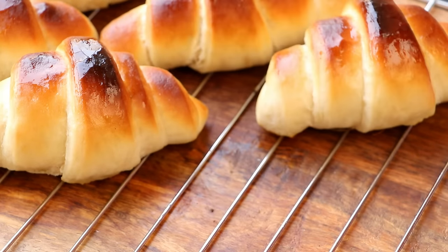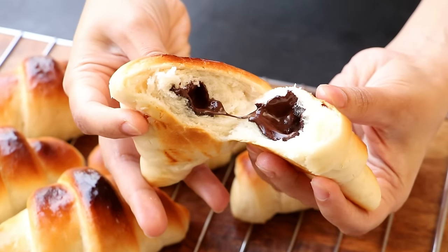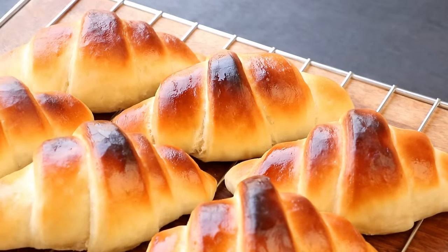Hi everyone, I'm Priyanka and you're welcome to the Terris Kitchen. In today's video, I'm going to show you a delicious recipe of chocolate bread shaped like a croissant. So let's get started.